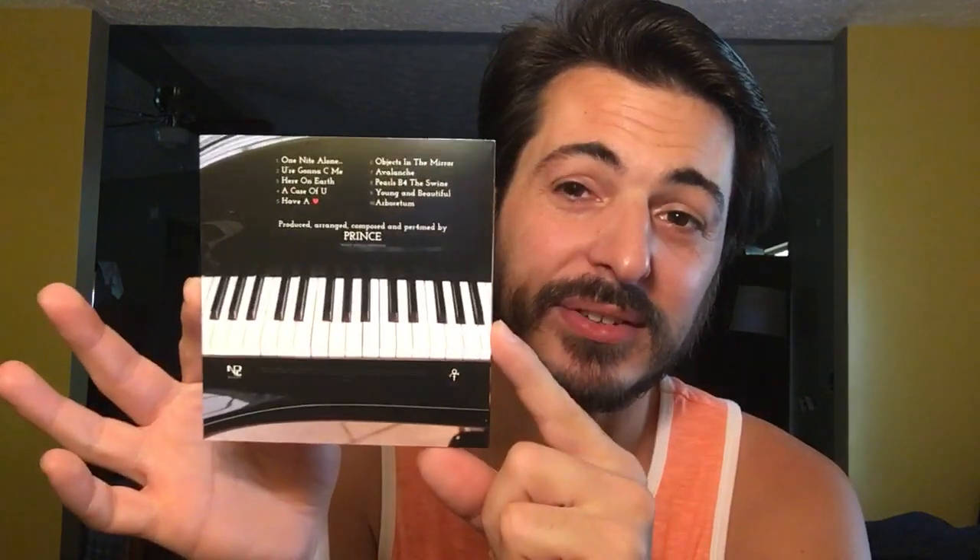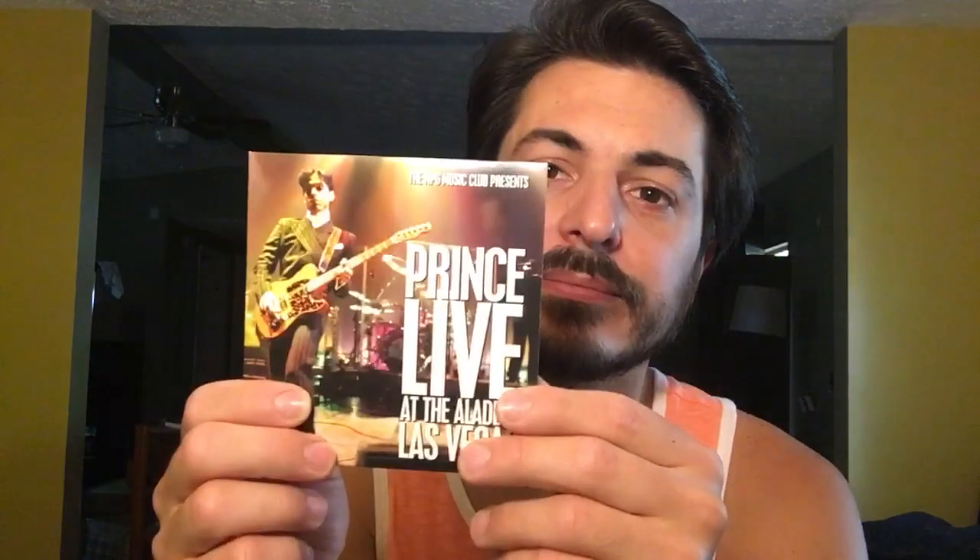And then here it is - the One Night Alone solo piano album that I've basically never heard. Pretty awesome, glad to have it, glad to own it. There's the disc for it. And then last but not least is the DVD of the live show - Prince Live at the Aladdin Las Vegas, supporting the Rainbow Children album and the One Night Alone release.